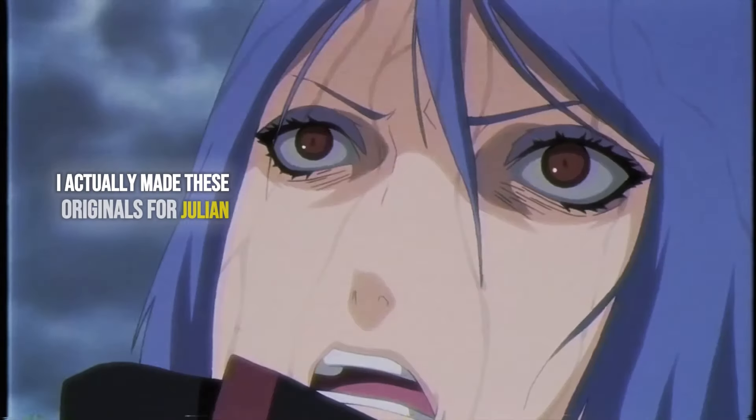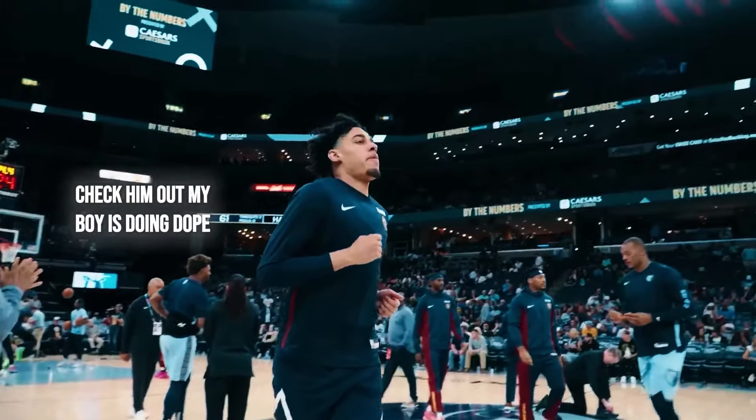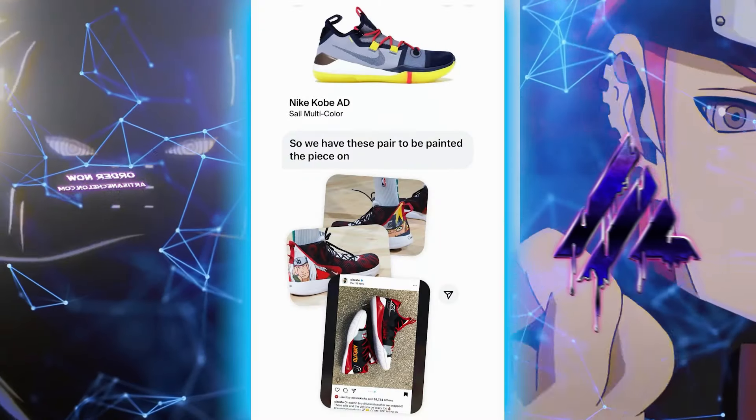I'm gonna show you guys the older pictures - I actually made these originals for Julian Strother, he actually plays for the Denver Nuggets right now. Check them out, my boy's doing dope. Congrats my guy, well deserved. Because of the success of this first iteration and everybody seeing these, I've had people asking me to recreate these pieces all the time but I just haven't done it.